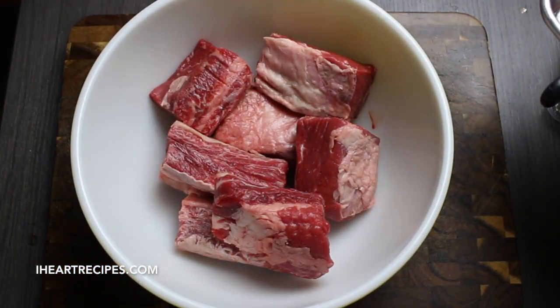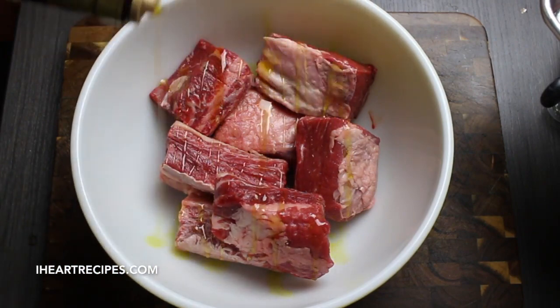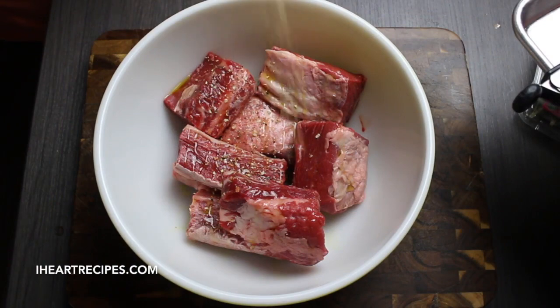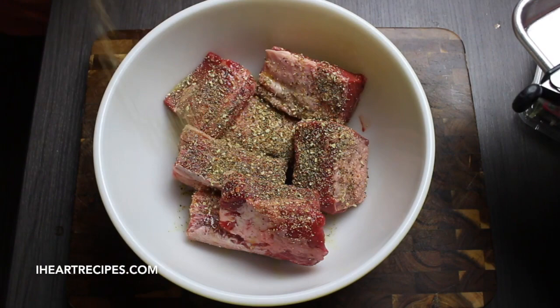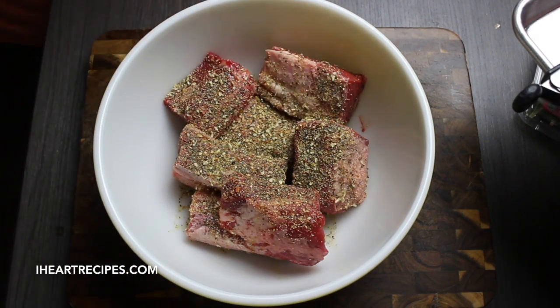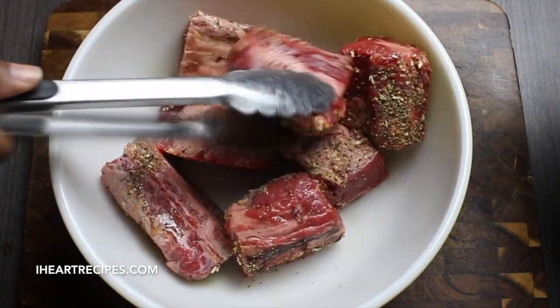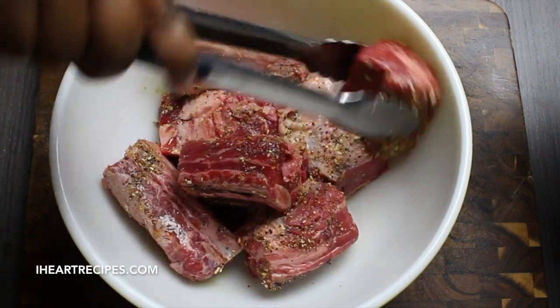To get started, I've placed my beef short ribs in this bowl and now I'm going to drizzle some olive oil all over those ribs. Now we're going to season the ribs. I'm going to use salt-free seasoning because I love the taste of it, but if you prefer you can use seasoning salt. Once we're done sprinkling in the seasoning, we're going to toss the ribs to make sure they're nicely coated with the seasoning and the oil.